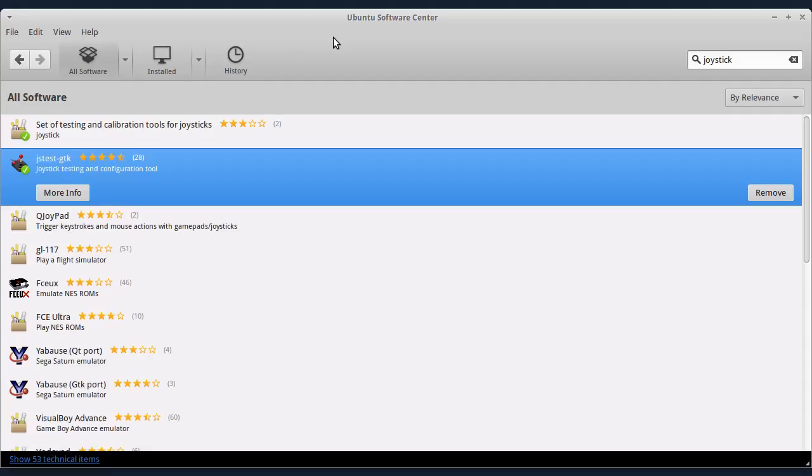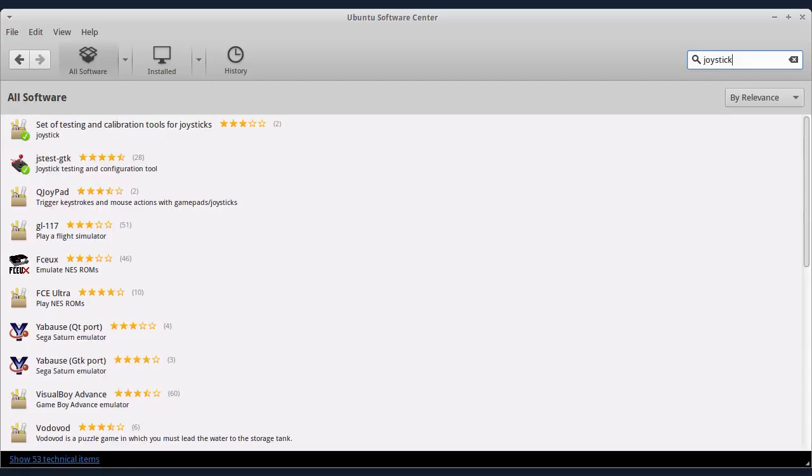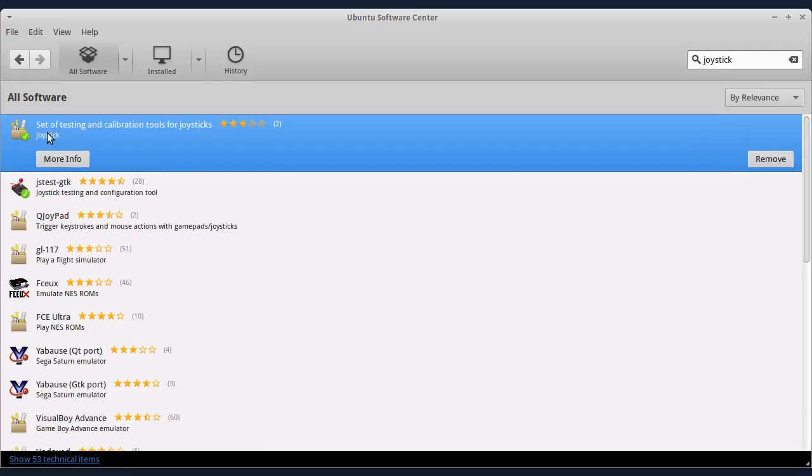Kao prvo, da biste to uradili, morate da instalirate jedan od ova dva programa. Dakle, pokrenite Ubuntu Software Center i u pretrazi ukucajte reč joystick. Programi koji nas interesuju su ova dva: paket joystick i paket jstest-gtk. Ovaj paket je namenjen za upotrebu iz terminala, a ovaj ima grafičko okruženje. Samo markirajte ono što želite instalirati i kliknite na Install.